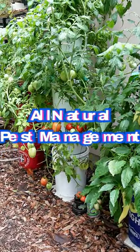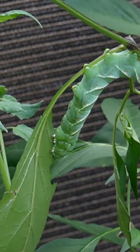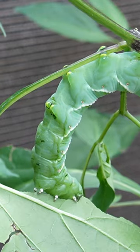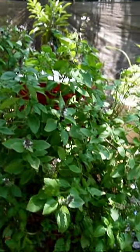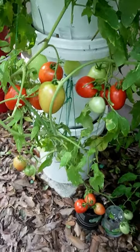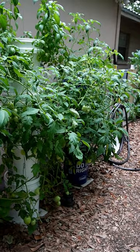When people ask me what I do about pest management, I tell them I really don't do anything — they find it hard to believe. All year I only had two hornworms, and they didn't even bother my tomatoes. And then someone told me if you plant basil near your tomatoes, you won't get hornworms. And I thought, hmm, maybe that's it.